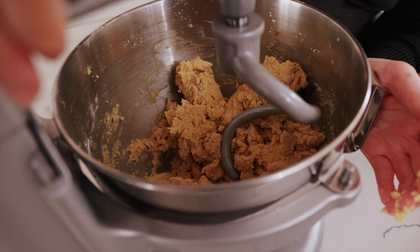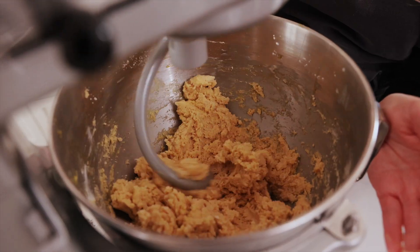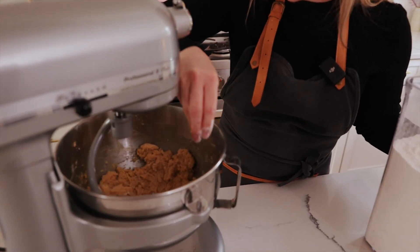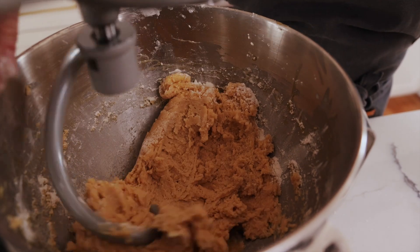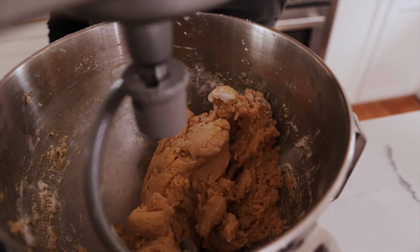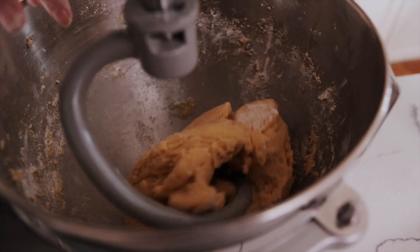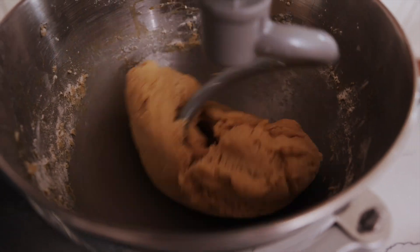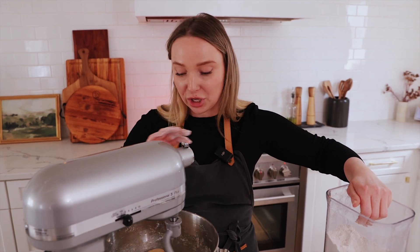We're going to add our dough hook in and just mix it until it starts becoming a little ball itself and it's not sticking to the walls. I like to add a little bit of flour in here, just like when you're kneading it, just to kind of get it off the walls a little bit. Be careful — don't lose your finger! Here it goes, it starts coming off the walls. Once it stops sticking to the wall and becomes this ball, let it knead for about one to two minutes and then you can shut it off completely.